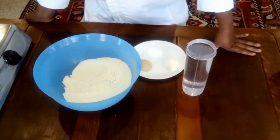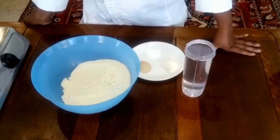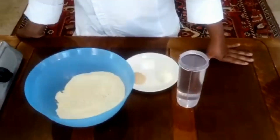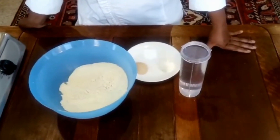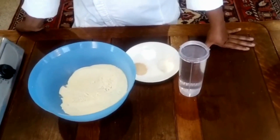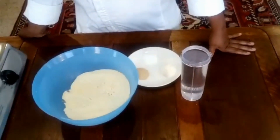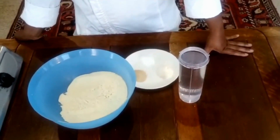Good afternoon everyone. I hope you are well and safe. Today I'm going to show you one of the roti — it's a Moroccan roti. It's very nice and you can eat it with anything sweet or salty, as you want. So I'm going to show you my ingredients, which are very simple.